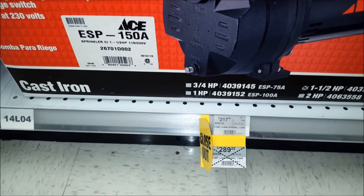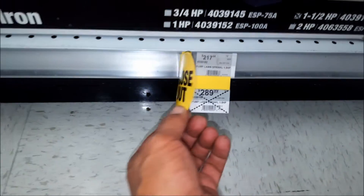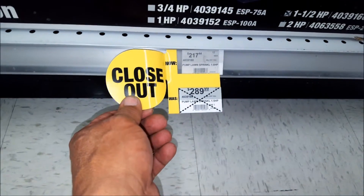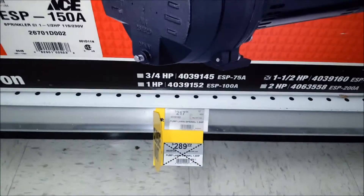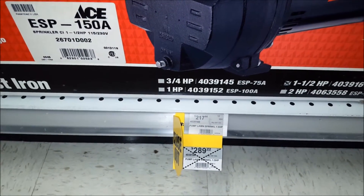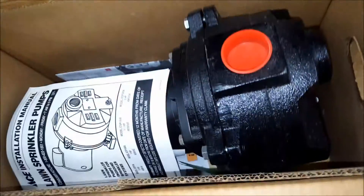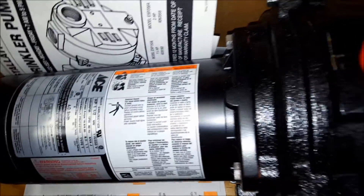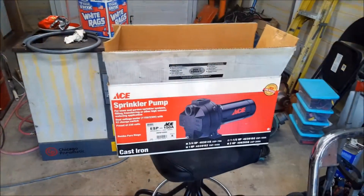Check it out — what are the odds? A closeout, normally 300 bucks, for an extra half horsepower. Let's take a look at her. Definitely the same model. I was gonna fix the other one, but I think I'll just purchase this for $217.